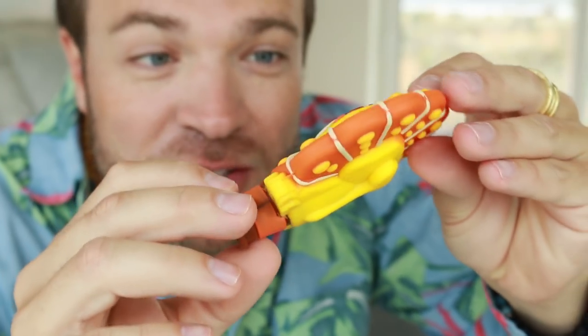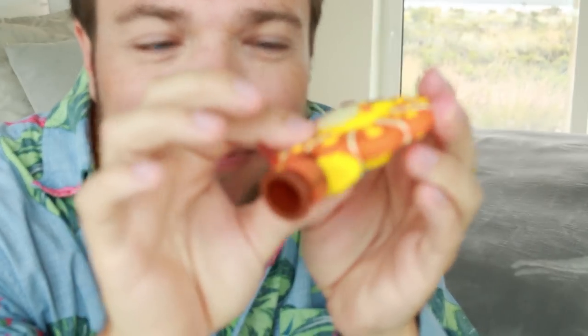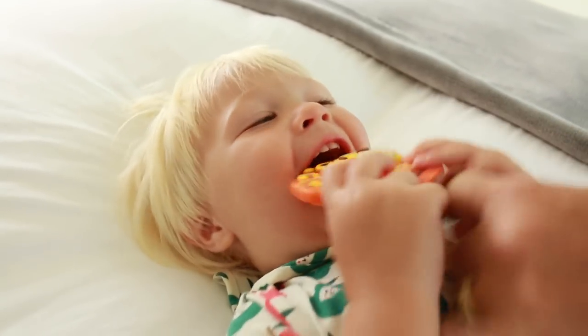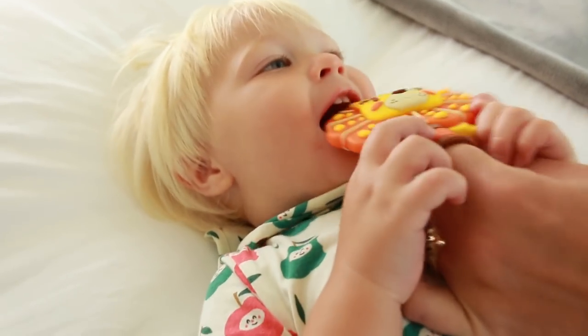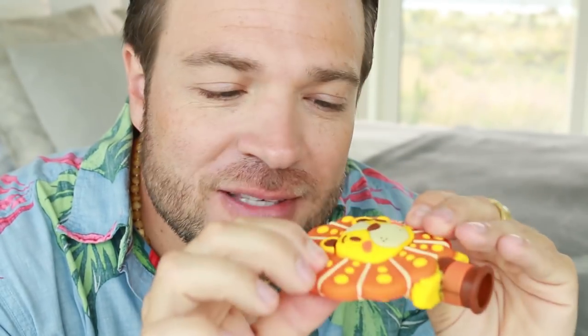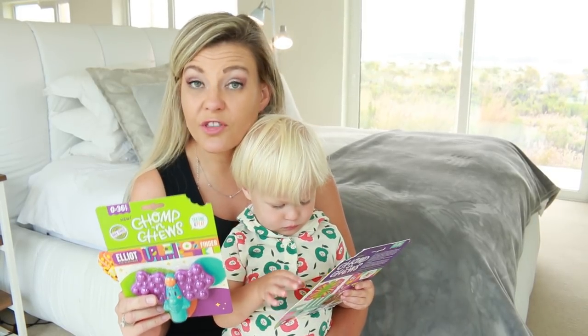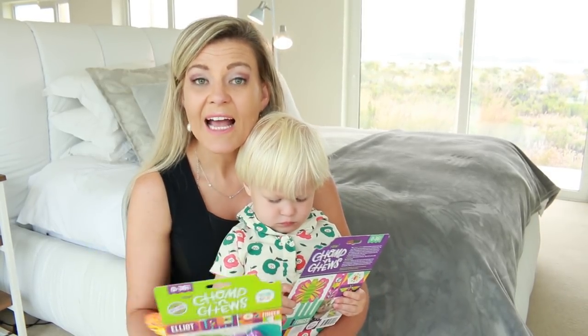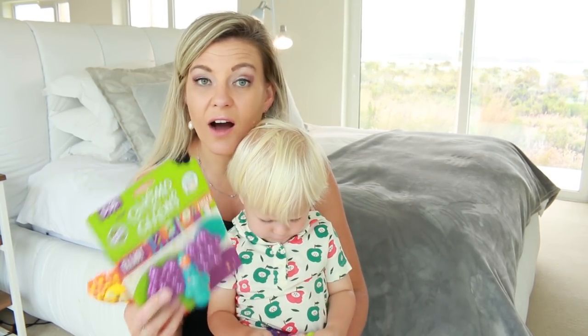You'll see most of the Chomp and Chew teethers have these little soft bumps that are slightly harder than the other parts of the teether. Those are really nice for baby when he's teething and the tooth is just underneath the surface — these help to bring those out. The Chomp and Chews are suitable for children from 0 to 36 months of age, and I just love the packaging — I love how bright and child friendly they are.